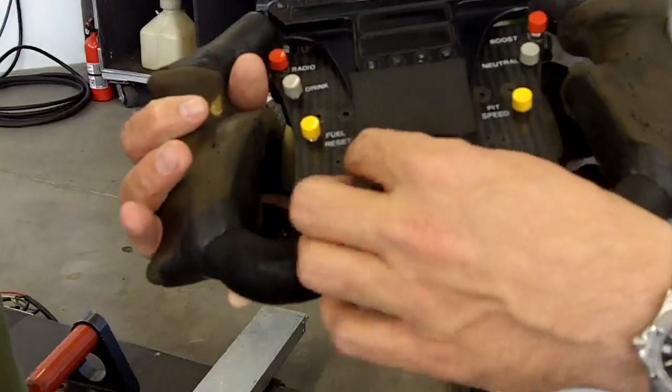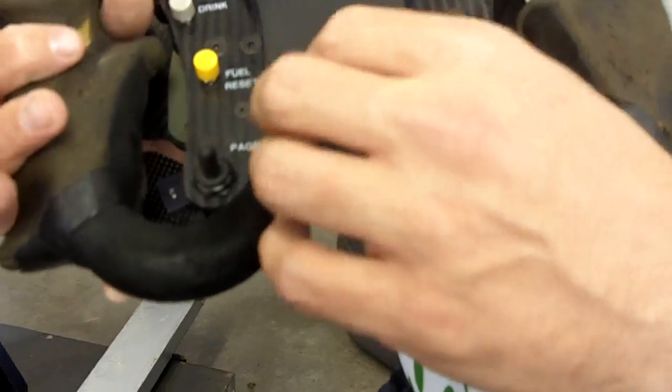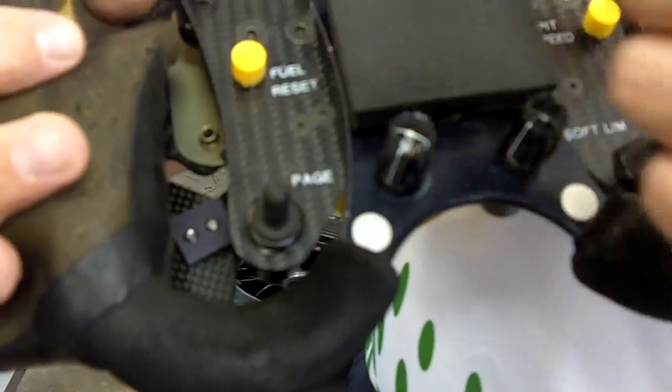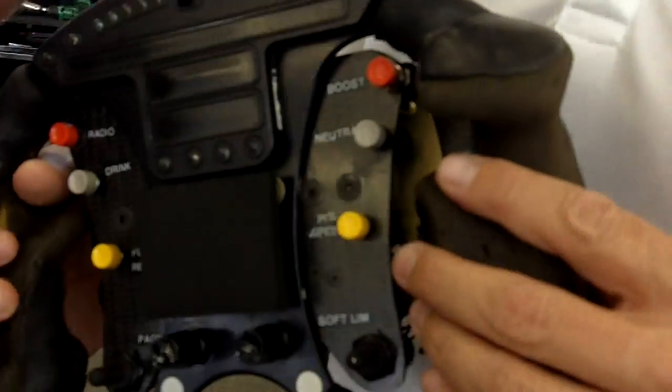The fuel knob has eight selections. Position one is 100% fuel for racing, and position eight is the yellow fuel mileage mode used when running slowly to conserve fuel. Positions two through six are ECM functions — if something happens with the motor, the engine engineer will tell us to go to a specific position, and it may bypass some faulty sensor input without affecting the car's performance.